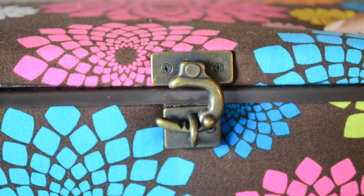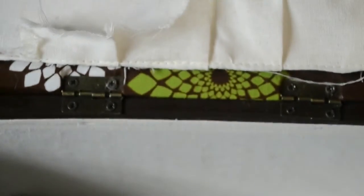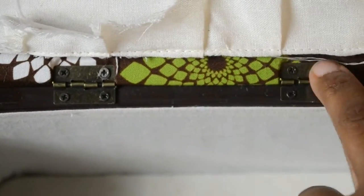First I'm going to remove the hardware from the sewing box. So I'm going to remove the screws here, here, and probably just the two top screws in the hinges on the lid.